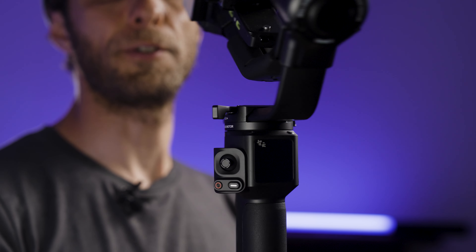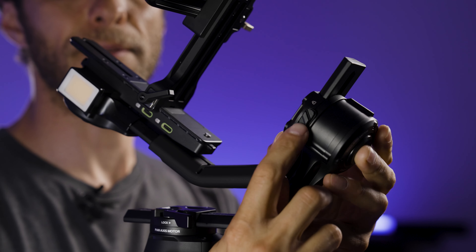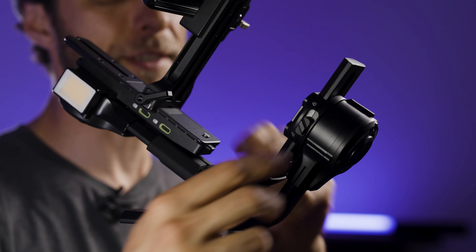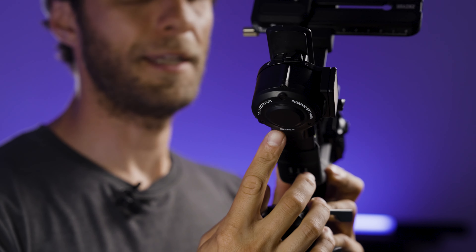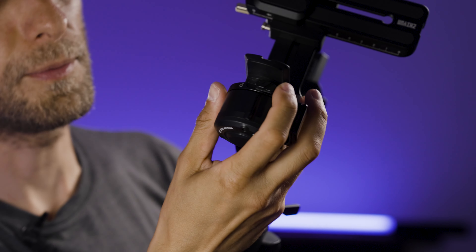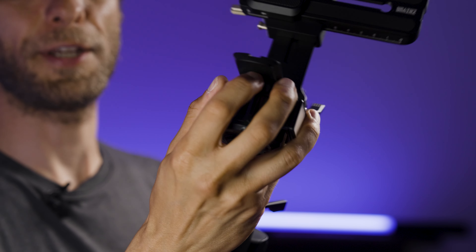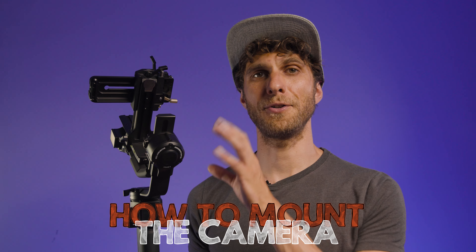This is how we unlock the pan axis. But for the purpose of balancing, I want to keep it locked, so I simply push it back and the motor is not moving anymore. If I rotate the gimbal, you will find the roll motor — same button, slide it and unlock that motor. One more to go: the pan axis lock is a bit more hidden under the rail between the motor. We slide it and unlock it, and lock it back into place, because now we're learning how to mount and balance your camera on top of the gimbal.